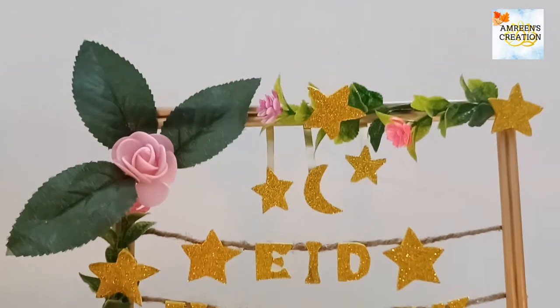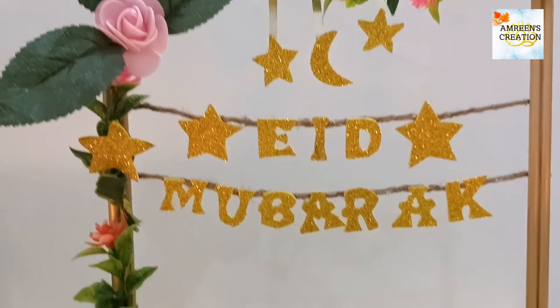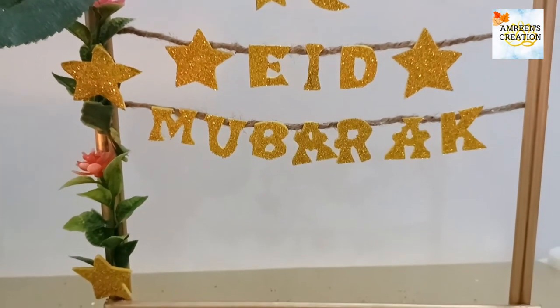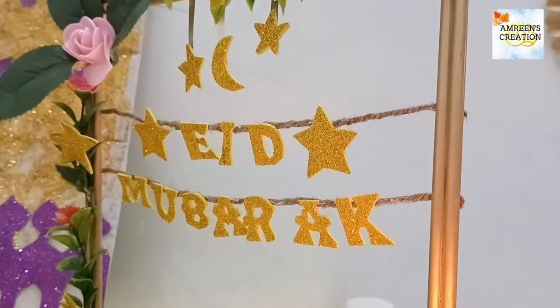Hello everyone, welcome back to my channel Amrin's Creation. In today's DIY, I'm going to share an Eid Mubarak decor item. Welcome your guests with pride — things made by yourself make guests feel more special. So without wasting any time, let's get started.